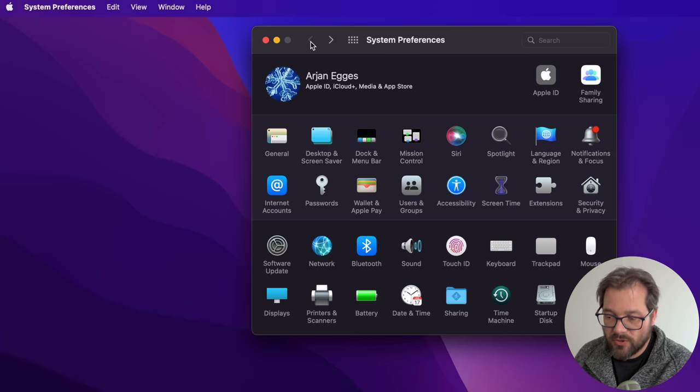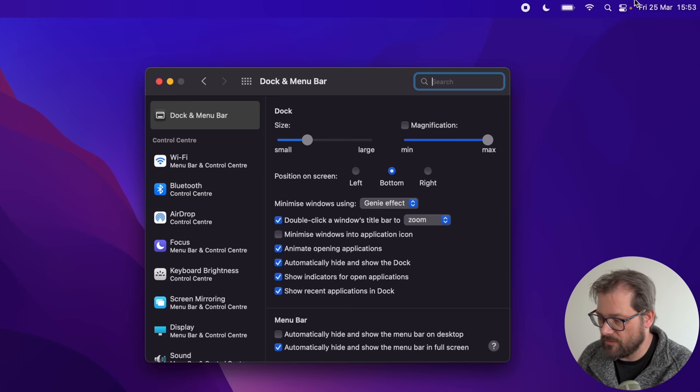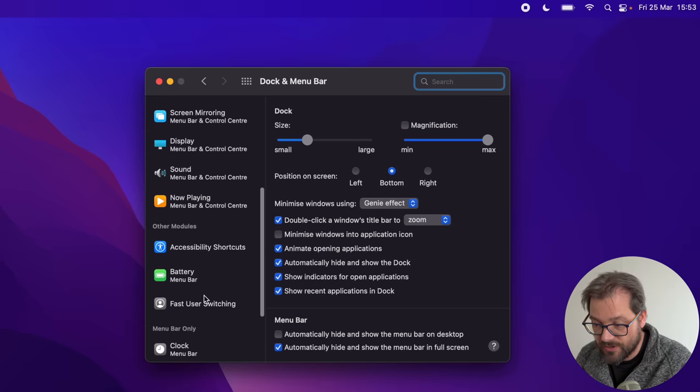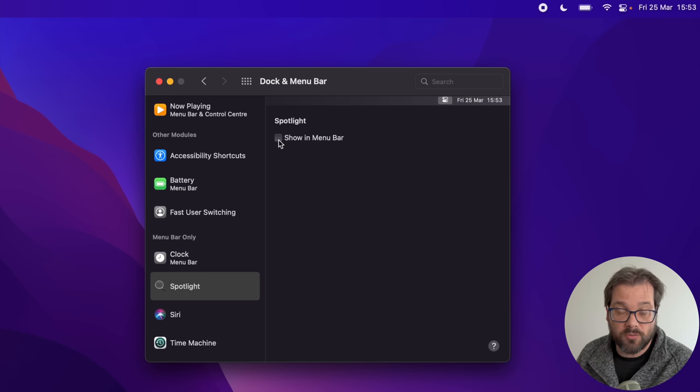I go into the Dock and Menu Bar settings and I want the dock to be a bit smaller. I also want to automatically hide and show the dock so I have a little more screen space. I also customize the menu bar — for example there's a Spotlight icon, but I normally use Command+Space for Spotlight so I find that easier. I go into Dock and Menu Bar settings, find Spotlight, and disable the 'Show in menu bar' option so the top right is a bit cleaner.